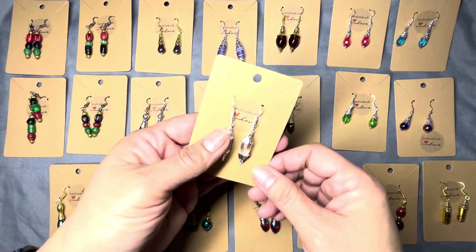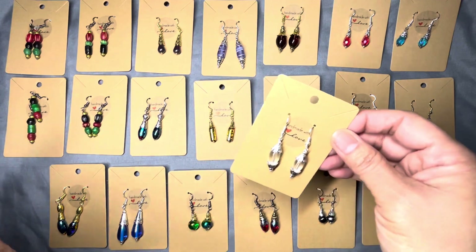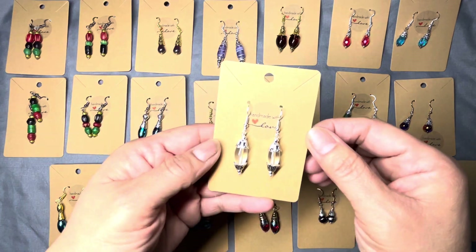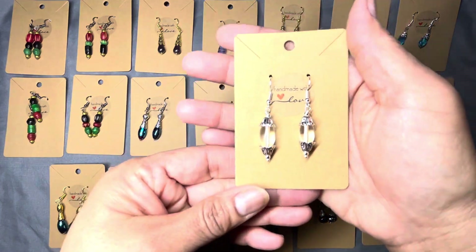These are made from several types of beads that I already have on hand. Sometimes I try to get onto that 'use what you got' type of vibe, so that's what I did.